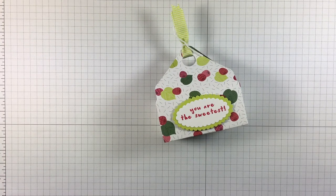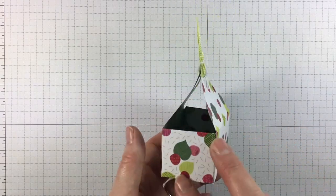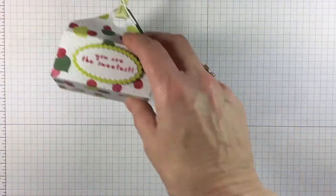Hi there and welcome. This is Tracy Bradley at StampinWithTracy.com and today is day three of my envelope punch board series. We're going to make this cute little basket. Let's pull in what we need.